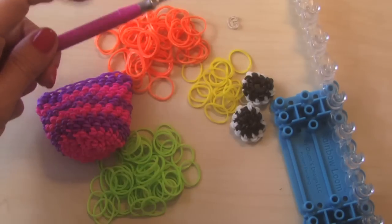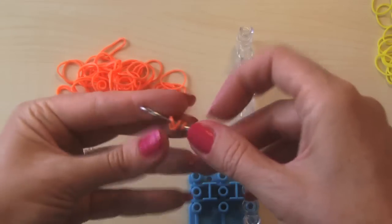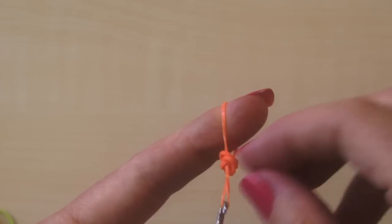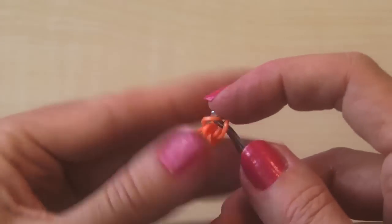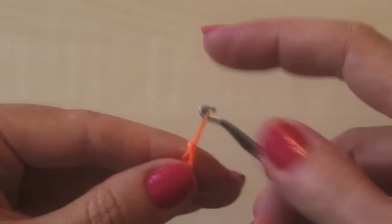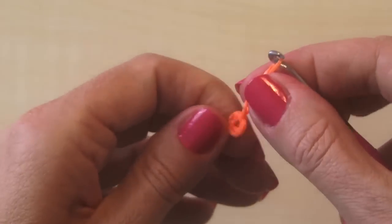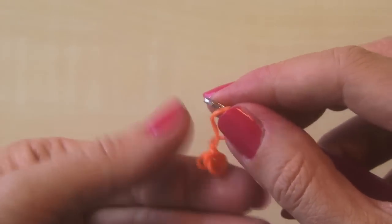Now we get to use our c-clips to keep our place. Let's get started. Wrap it around once, wrap it around twice around your hook. We're gonna take another band and pull it over — that's gonna be your little hole that you're gonna use for inside. Now we'll go like this, take the inside and turn it through.